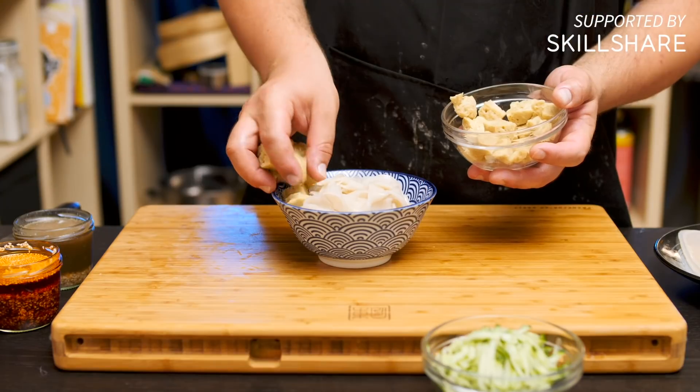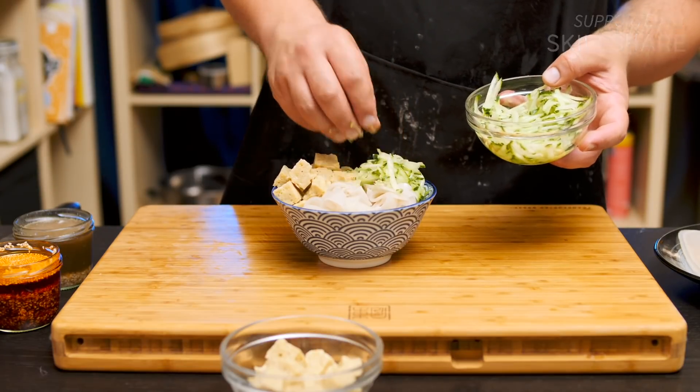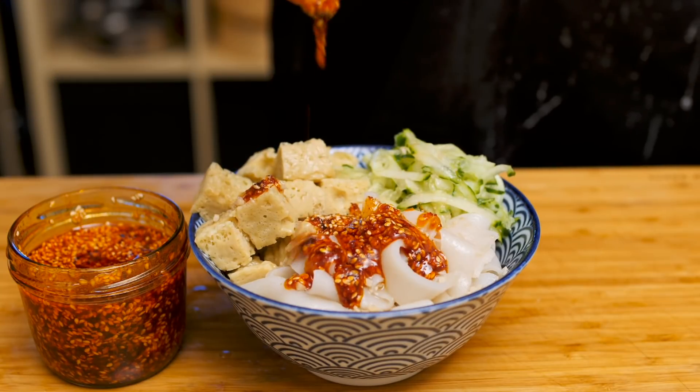Today I'm going to show you how to make a classic Chinese dish called liang pi. It's refreshing, it's spicy, it's really popular during summertime, and it's sort of a really strange member of the noodle family. Let me explain.